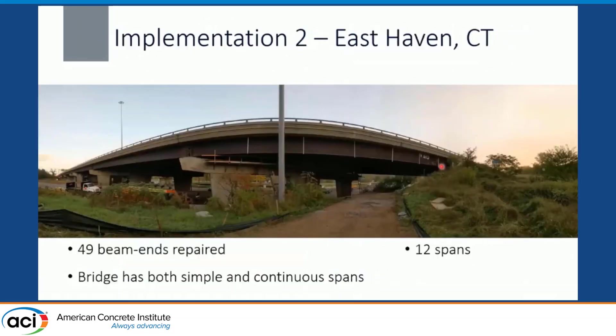For the second implementation — in East Hartford, Connecticut — we repaired 49 beam ends over 12 spans. This bridge had both simple and continuous spans; most locations requiring repair were those right underneath a joint. All the ends were repaired within two days.